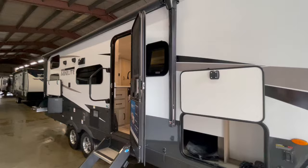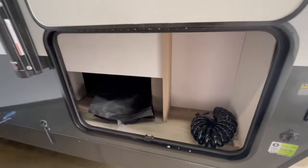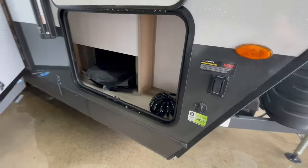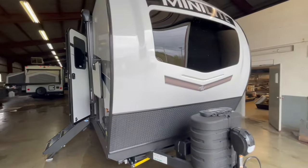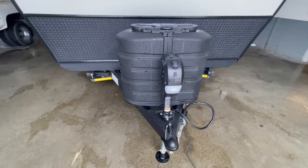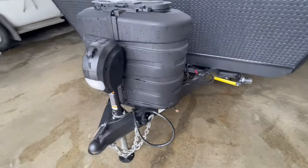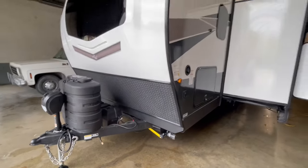This unit comes equipped with fiberglass sidewalls, has a gel coat front cap, and has small storage compartments on both sides with electric stabilizer jacks. In the front you've got automotive windshield glass, two 30-pound LP tanks, and a power tongue jack. Below the LP tanks is a battery disconnect and there's a battery box behind the LP tanks.